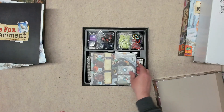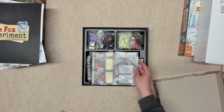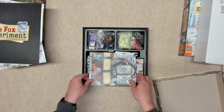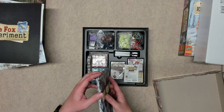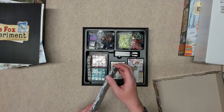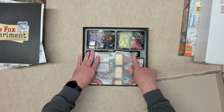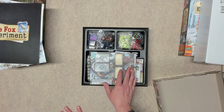One thing to note is that my board — I don't know if it's because of how it was packed — but it does not fit both ways. It only fits in the box one way because the board is actually not square, at least mine isn't. If I try to rotate it 180 degrees it will not fit.